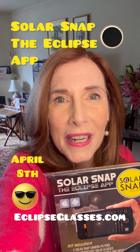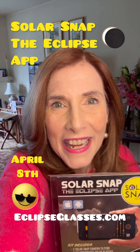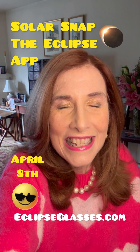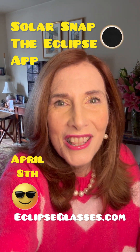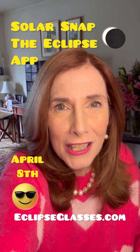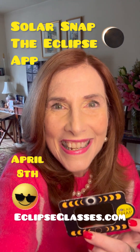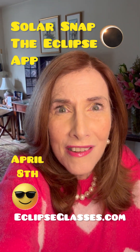Step number one, go to eclipseglasses.com and get your kit that comes with two eclipse glasses. Step number two, go to the app store and download the Solar Snap app that will let you focus, zoom, and adjust the lighting. And then step number three, go practice using the filter and the app and you will love the results.